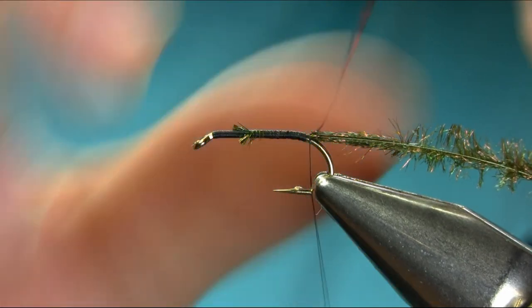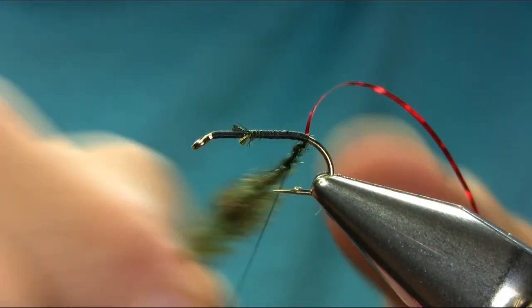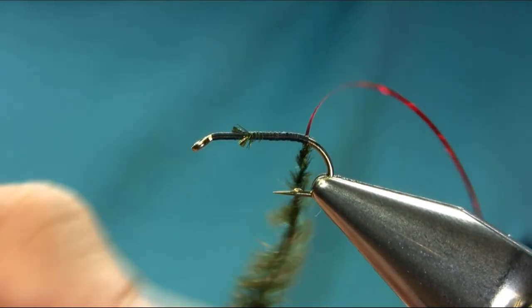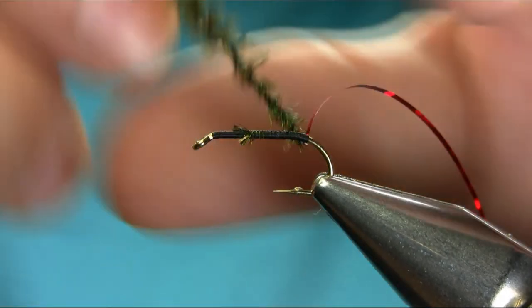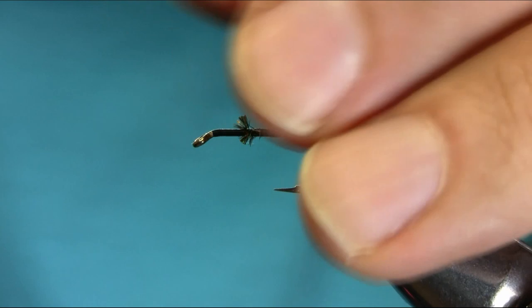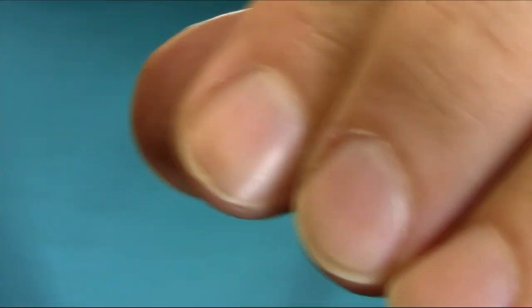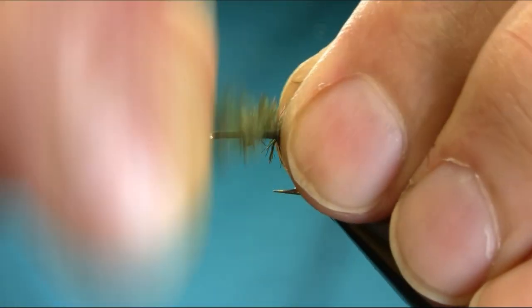Now here, as I showed you before, wrap this around the thread if you don't want to use superglue, because I don't really like using superglue. It's so easy and durable doing it like this. Just try as much as possible — stroke them on one side and then use your hand stroking them backward and wrap them around.